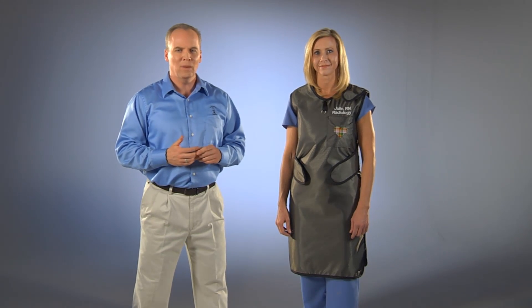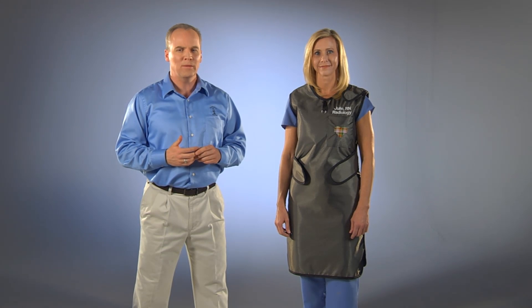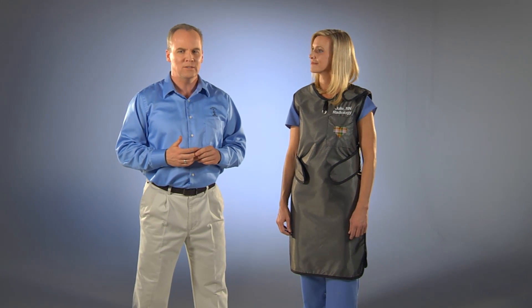Like all of our premium aprons, the Euro One is available in our lightweight, lead-free and viral light, as well as reduced weight burlite and regular lead. Protective levels offered are 0.5mm, 0.35mm, and 0.25mm lead equivalency.